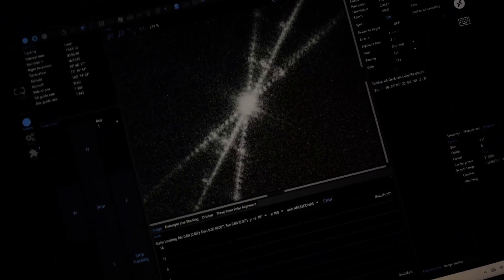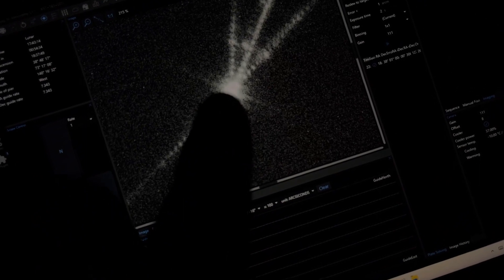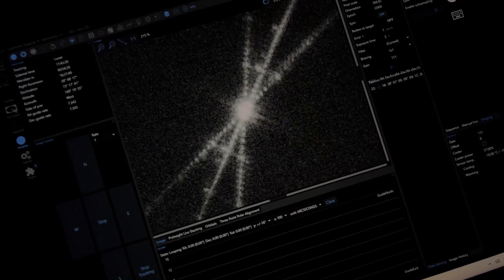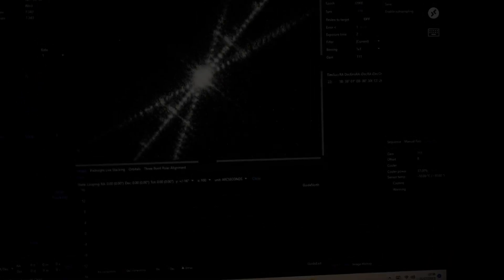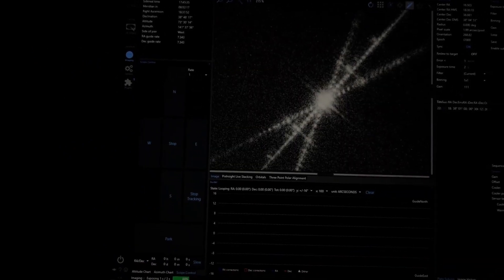I've put the Bahtinov mask on and as you can see, I'm almost in focus, but I'm slightly out because this center spike needs to be dead center between the other two, but it's slightly off to the right. I just need to go make a tiny adjustment. Now this middle spike is dead center between the other two, so I'm perfectly in focus. I'll take the Bahtinov mask off and slew over to my target.